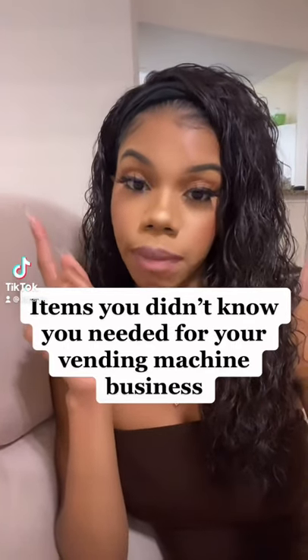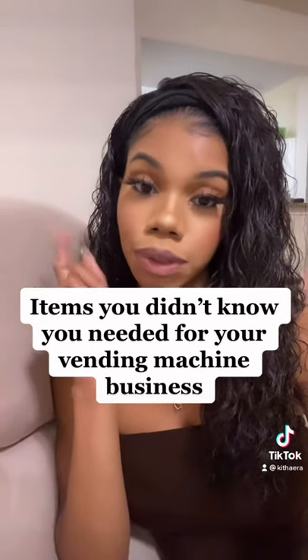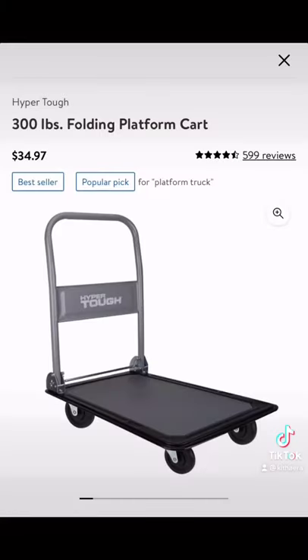If you own a vending machine or you're thinking about getting in the vending machine business, here are two items that you need when filling your machine. The first item is a platform cart. This one is pretty small but it gets the job done. The first time I filled up my machine, I did not assemble the cart and I went through hell.